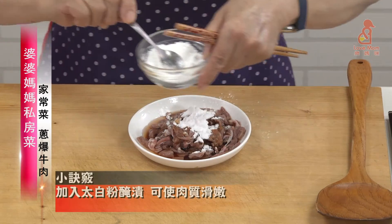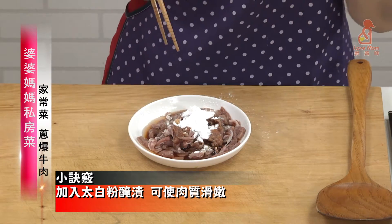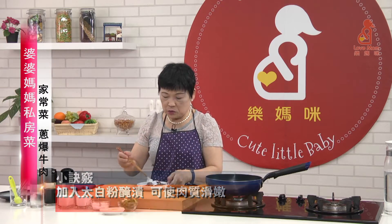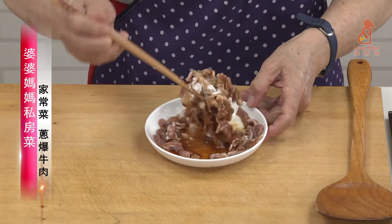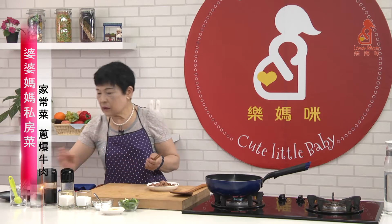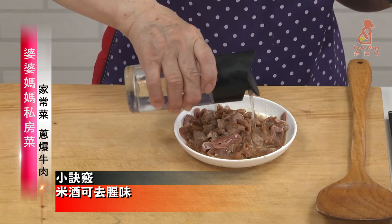The white pepper is a little bit more. Don't worry, it's going to be thick. Pour a little bit of water. It will enhance the taste of the meat. Now we're going to make the garlic.